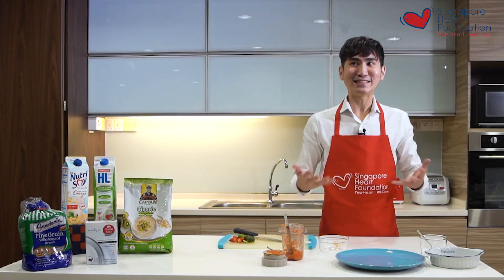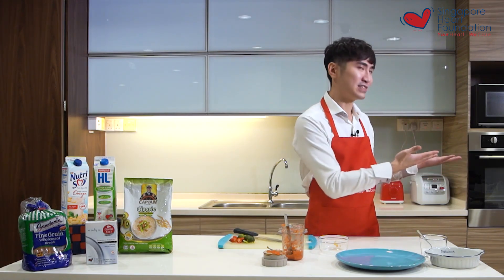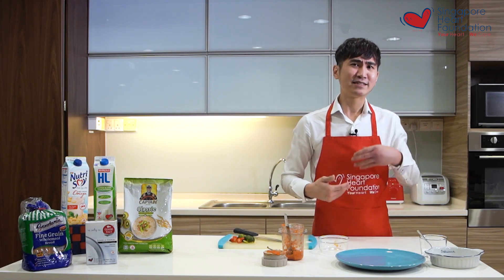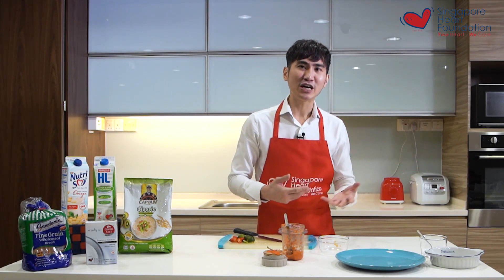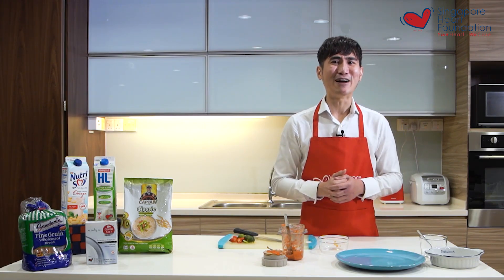Although I'm using red snapper today, this recipe works with other fish such as salmon or grouper. If you don't like spicy food, you can marinate the fish with ginger, garlic, and just a little bit of low sodium salt — it will taste really good and fresh.